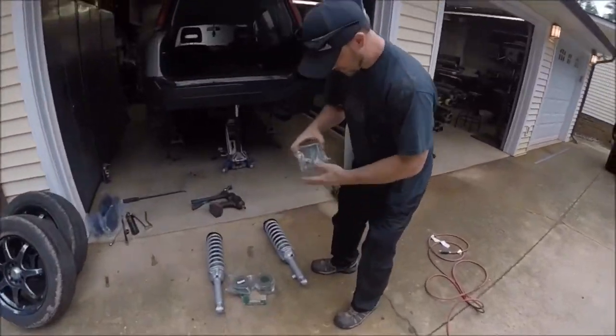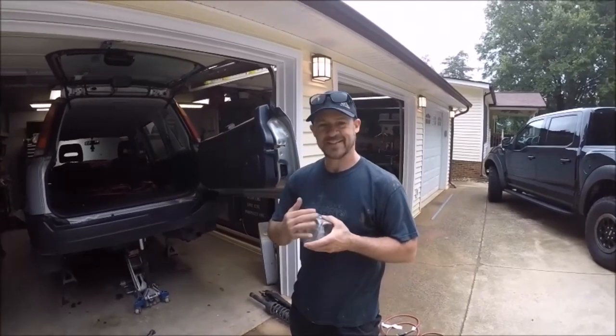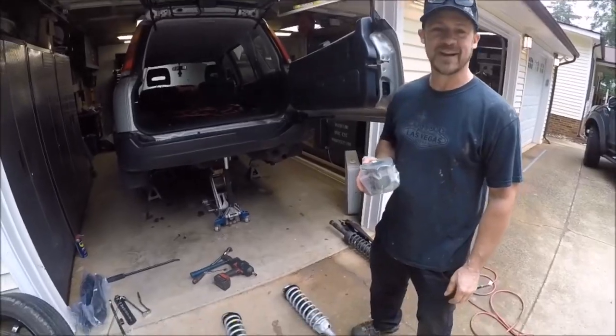Guess what we got! It just so happens I know a guy that makes lift kits, so we're going to do these — the biggest ones we sell on that. It's going to be epic.